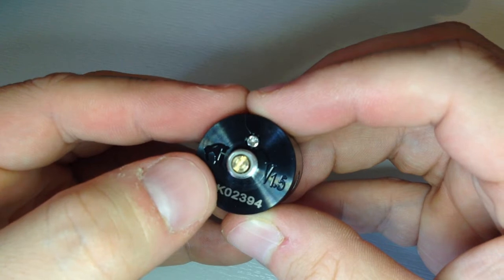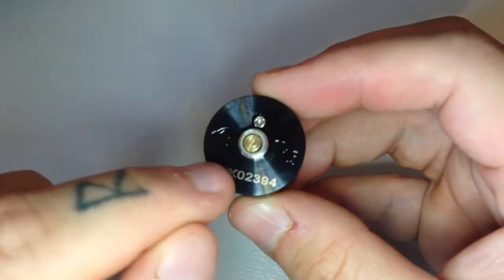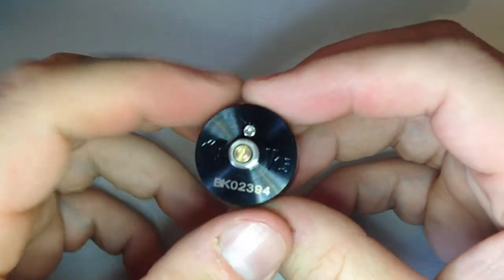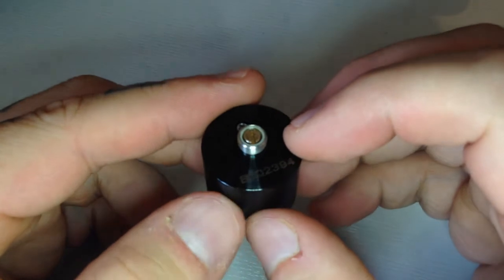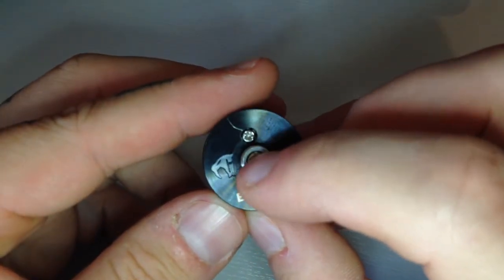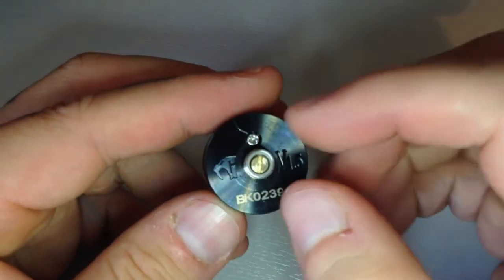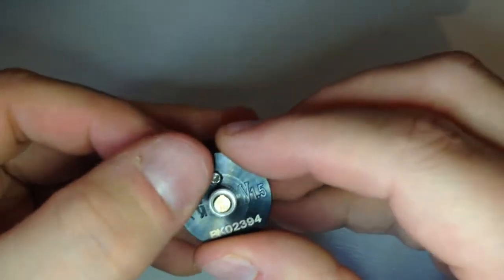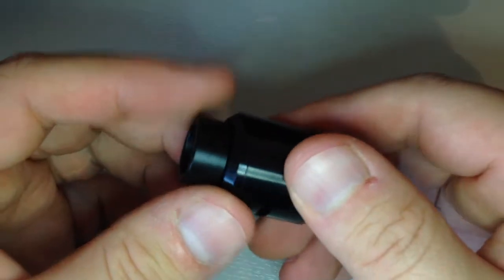On the bottom you'll see you've got the little gun logo again, you've got V1.5, and you've got a zero number that I wouldn't pay too much attention to. You've got your brass 510. You've also got this so you can adjust and take out your negative post to give it all a good clean as well. I've got a big scratch on mine there - the joys.